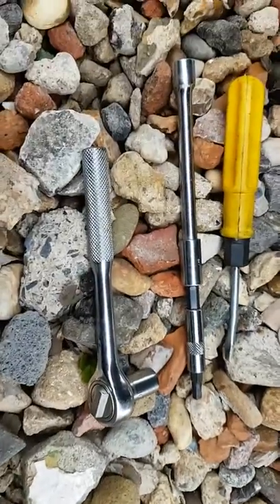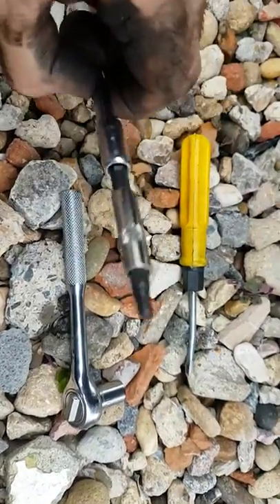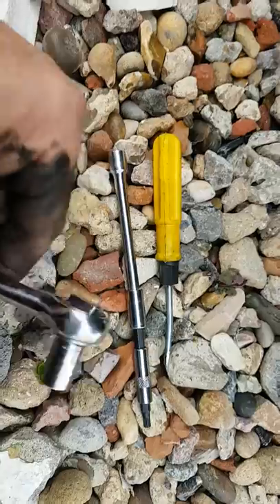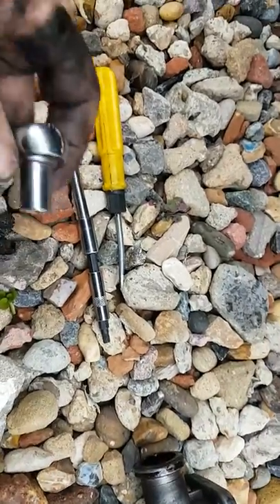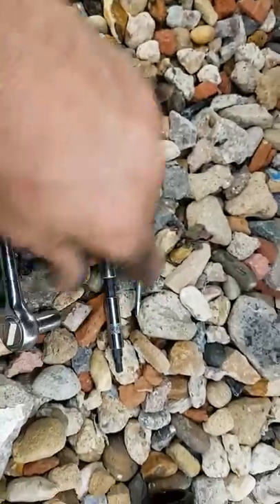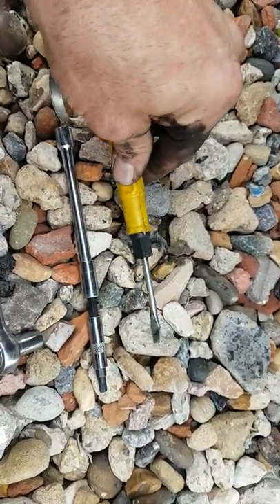Tools for the job: I used a 5mm Allen key socket with an extension with a ratchet. I did use a 10mm socket, which I'll show you where I'll use that in a minute. Screwdriver, flathead.